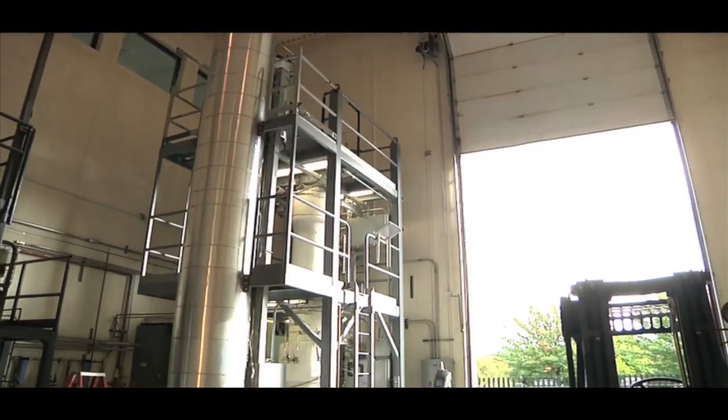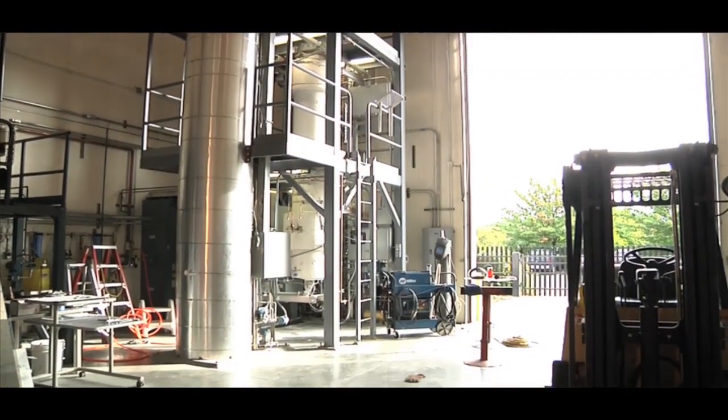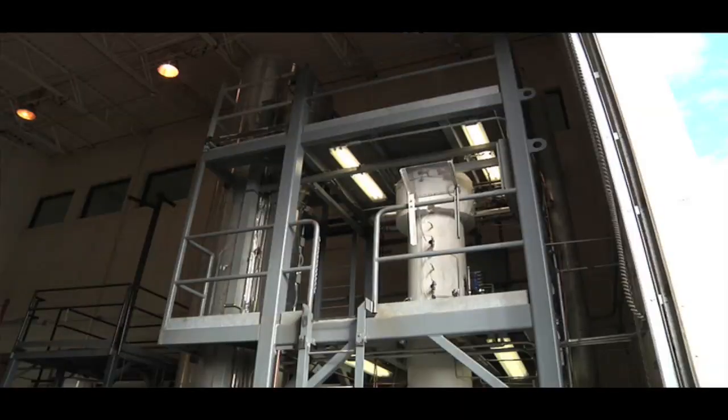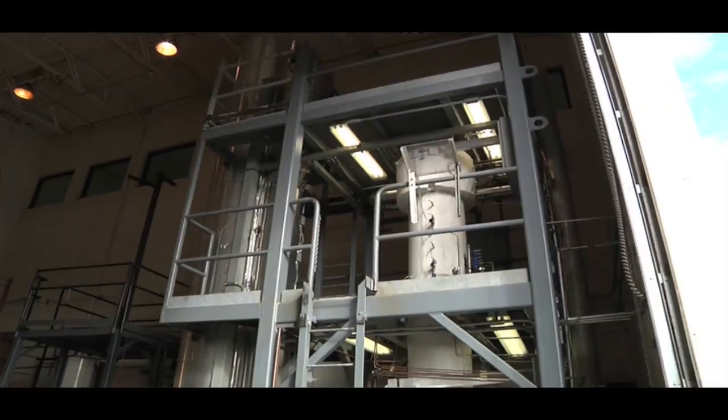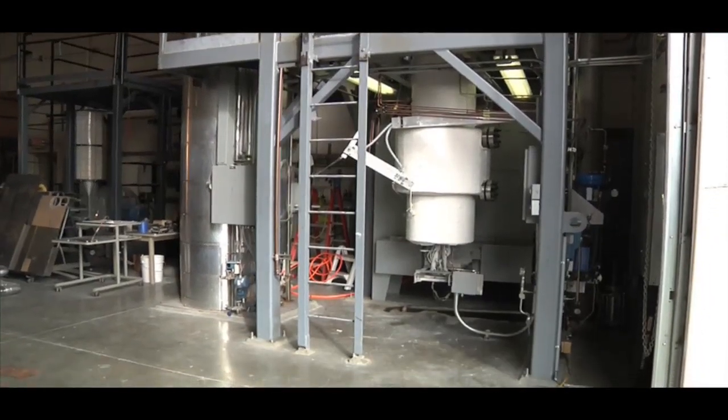The Multi-Application Small Light Water Reactor is kind of a different paradigm when it comes to nuclear power. It's basically using nuclear power in a much smaller package. Instead of generating something along the lines of a thousand megawatts, like the AP1000 would if it was in operation, the Multi-Application Small Light Water Reactor is really more along the lines of about 35 megawatt electric — a much smaller package and a much smaller electrical output.